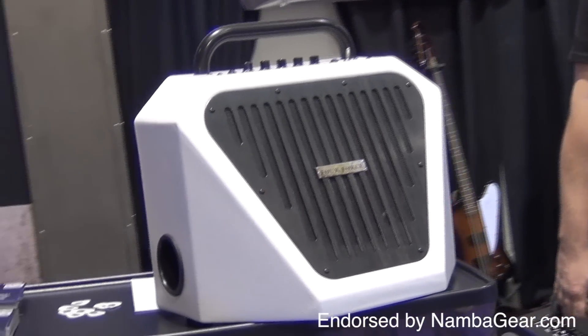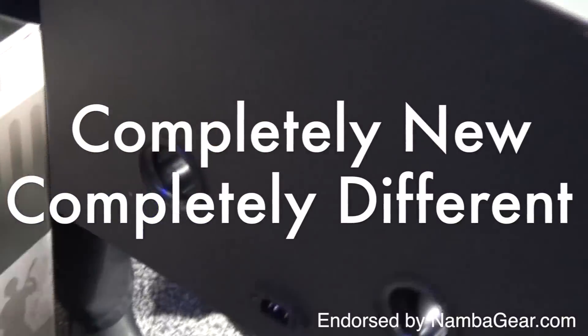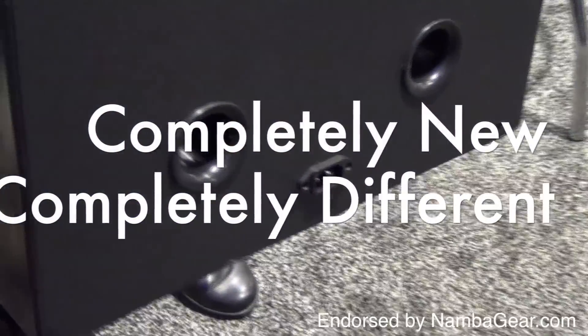One look at these killer little amps and you're hooked. The shape and vibe is completely new, completely different, completely cool. Ever since they launched this little beauty, they've been in perpetual backorder.